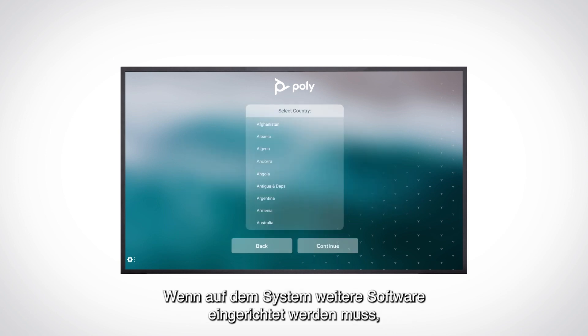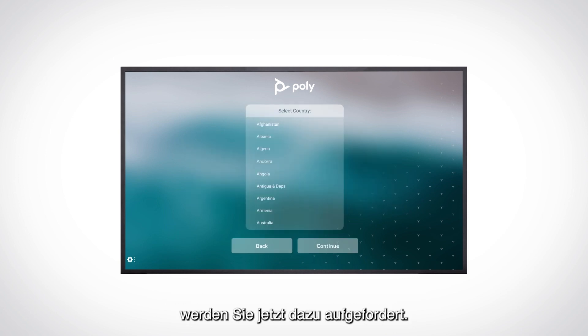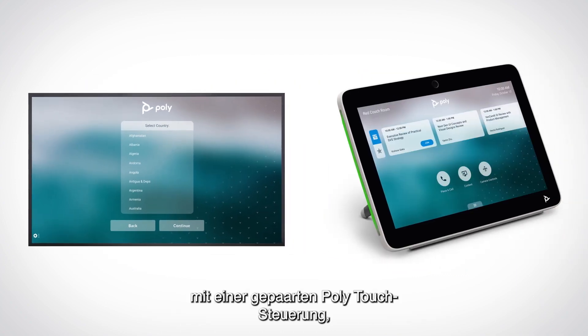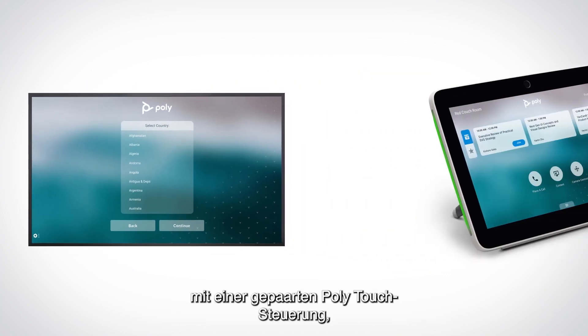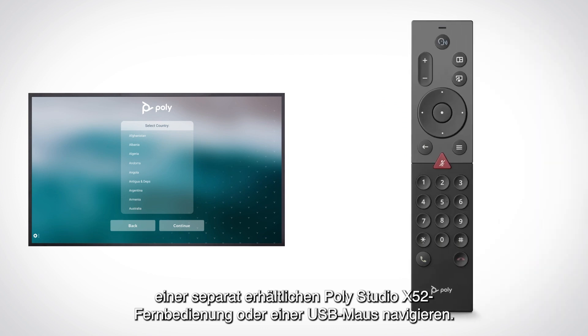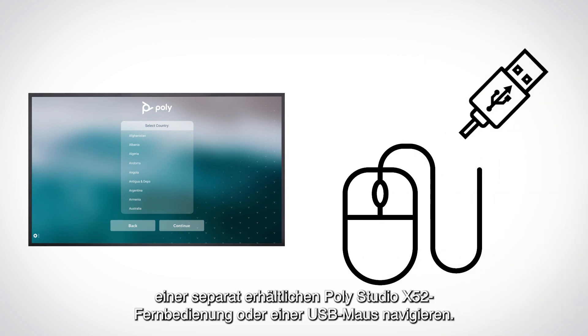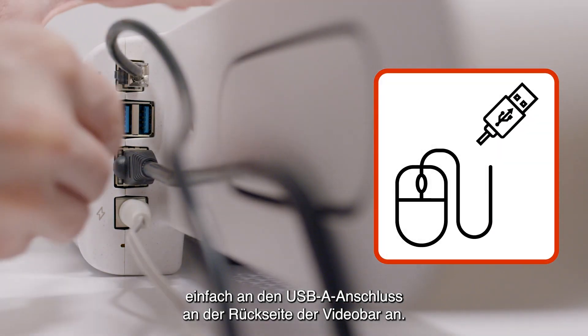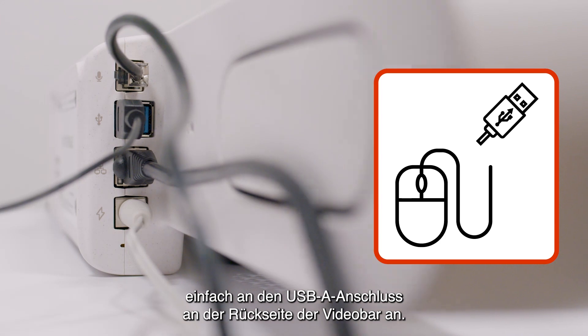If your system requires further software setup, you will be prompted to do that now. You can navigate through setup prompts using either a paired Poly touch controller, a separately purchased PolyStudio X52 remote, or a USB mouse. If using a USB mouse, simply connect it to the USB-A port on the back of the video bar.